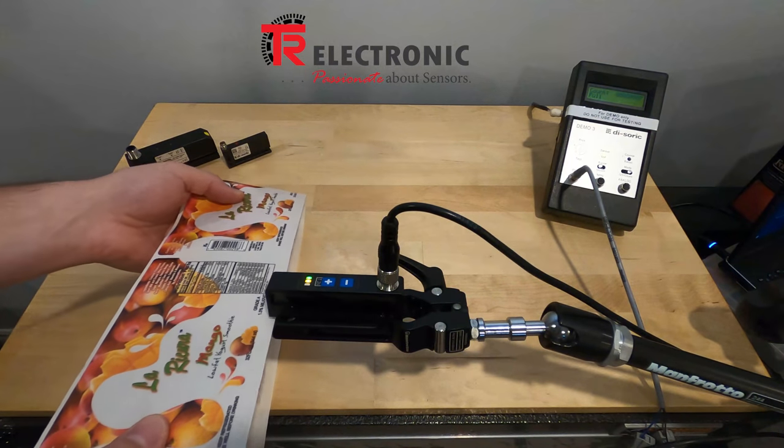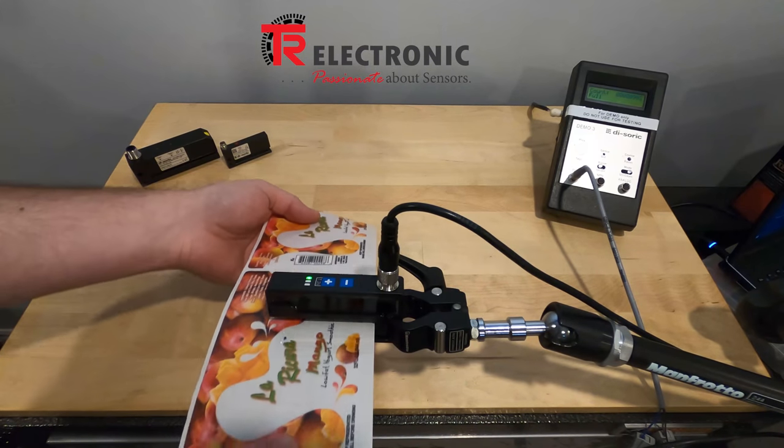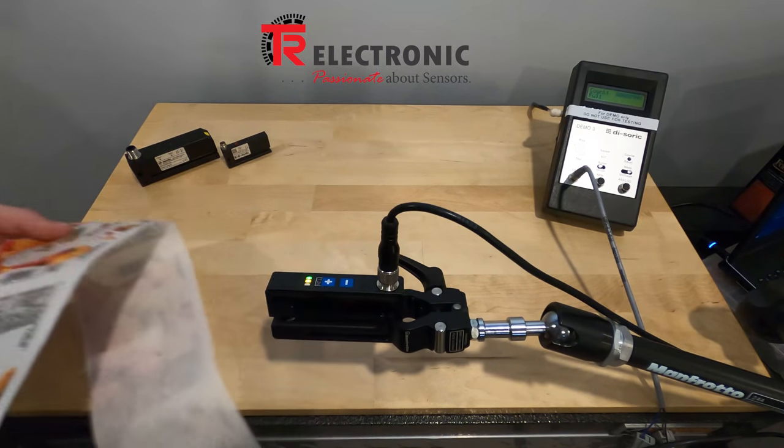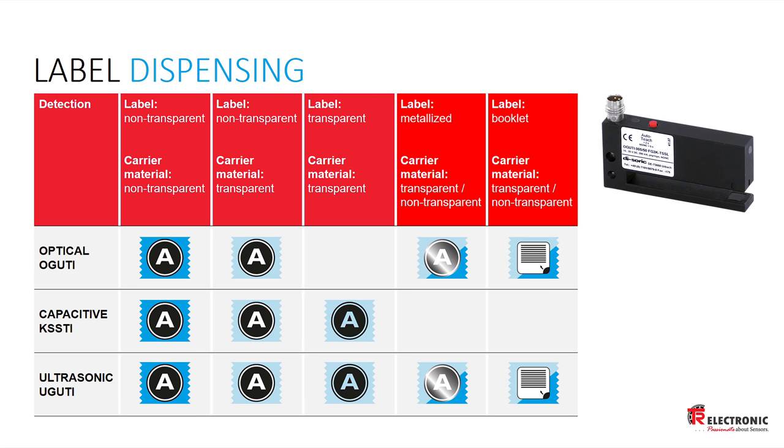The downside is that the ultrasonic sensor is the most expensive of the bunch. To summarize: if your application involves sensing labels that are paper on paper, paper on clear, metallized, or thicker labels, go with the optical sensor. It's very reliable, forgiving, easy to use, and inexpensive.